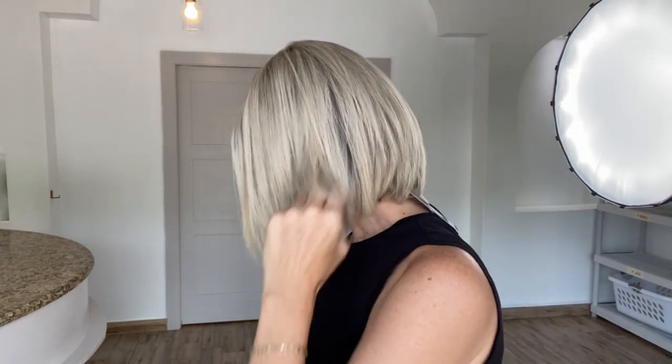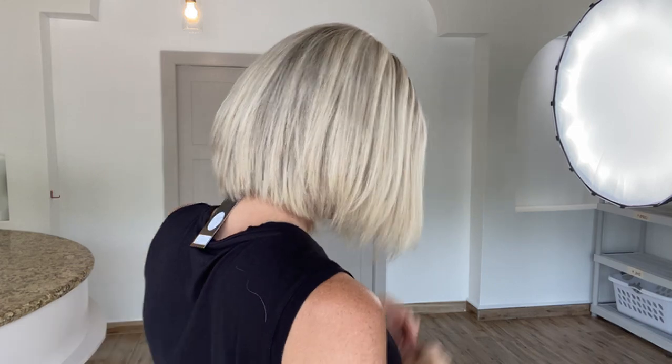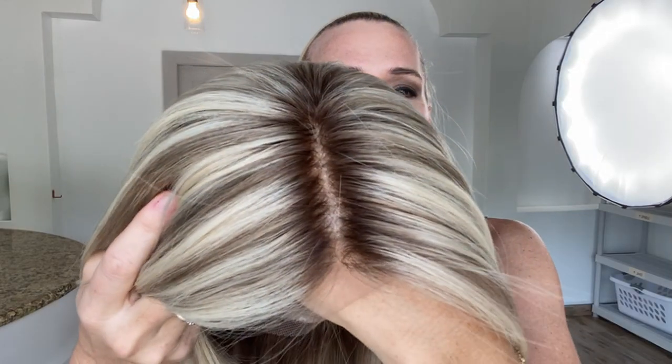This is a cool blonde with cool low lights. There's your monotop with silicone lining, lace front, ear tabs with silicone.